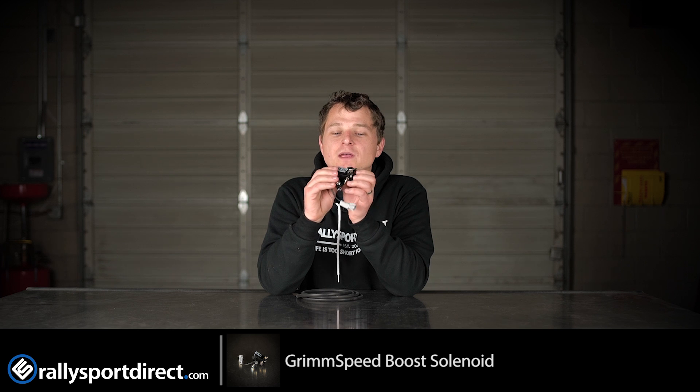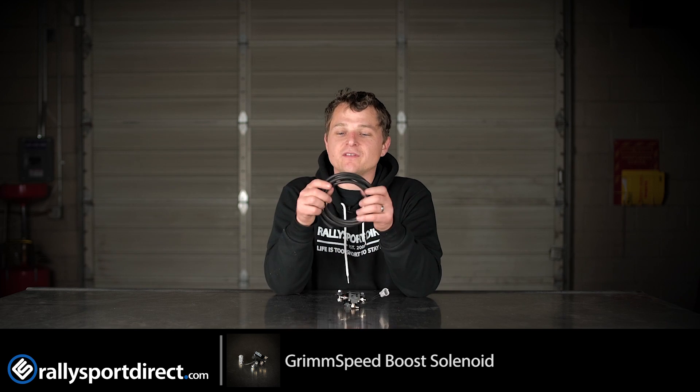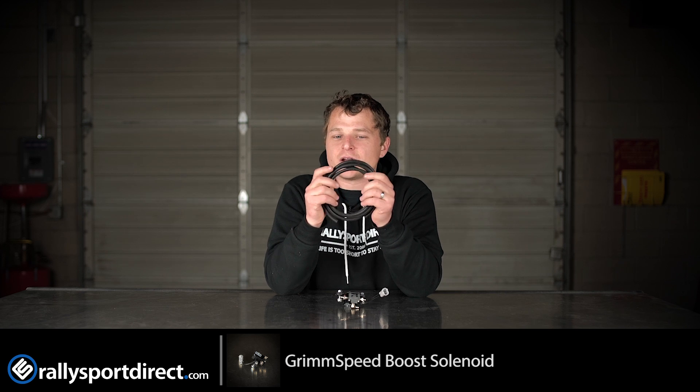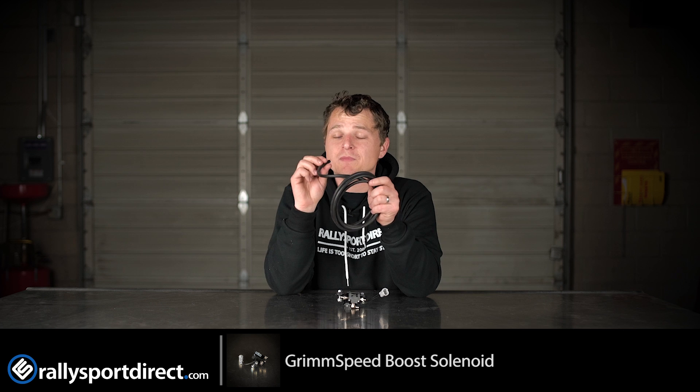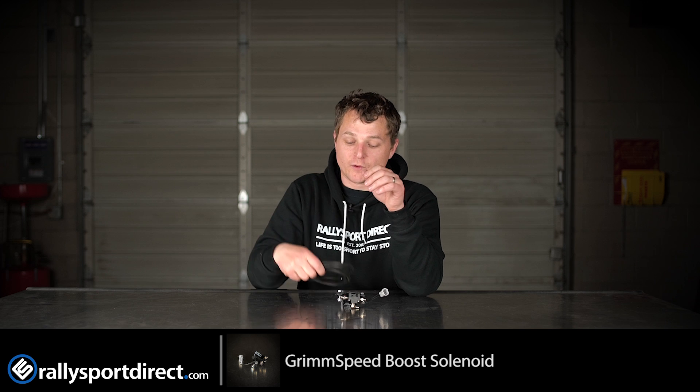This GrimSpeed unit is probably one of the best out there on the market. They do include some extra hoses, because chances are, if your car has some miles on it, your factory hoses are starting to get brittle and starting to crack. And this honestly looks like OEM hose, so it's incredibly high quality, and you'll have more than enough to install this Boost Control Solenoid.